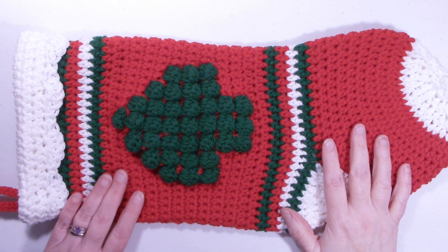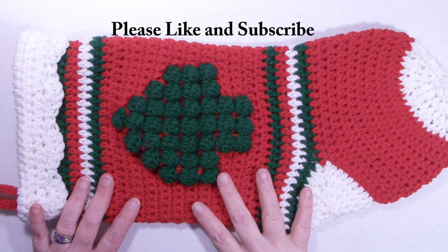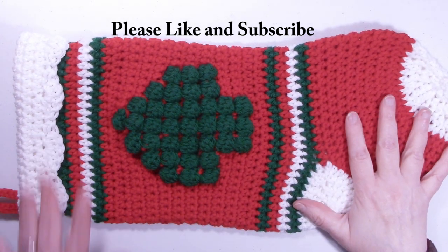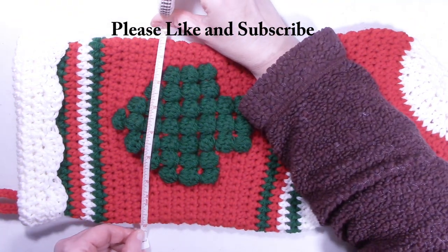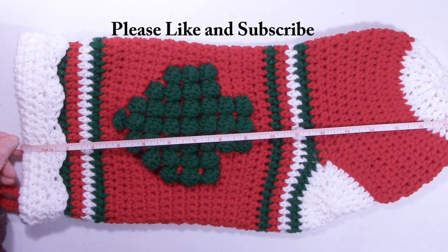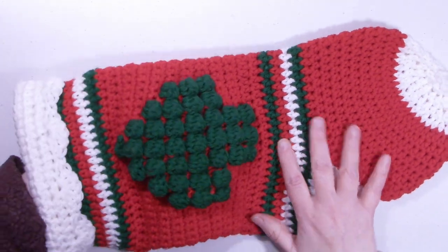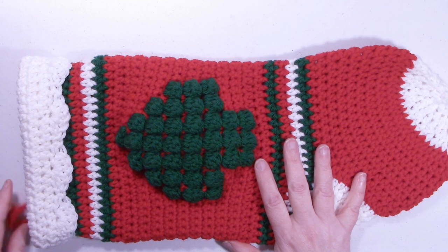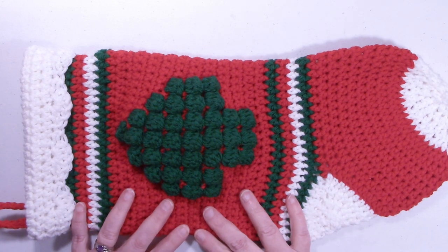Hi, this is Dawn from Ninja Bunny Crochet. Today I have for us this Christmas tree stocking. This is a really cute pattern — it's basically mostly your basic stitches and some bobble stitches. It's a generous size, about 7½ inches wide and 17½ inches long. You can fit lots of goodies in this stocking for your little boy, your little girl, or even yourself. It can also be hung up on a mantel or used as a decoration.